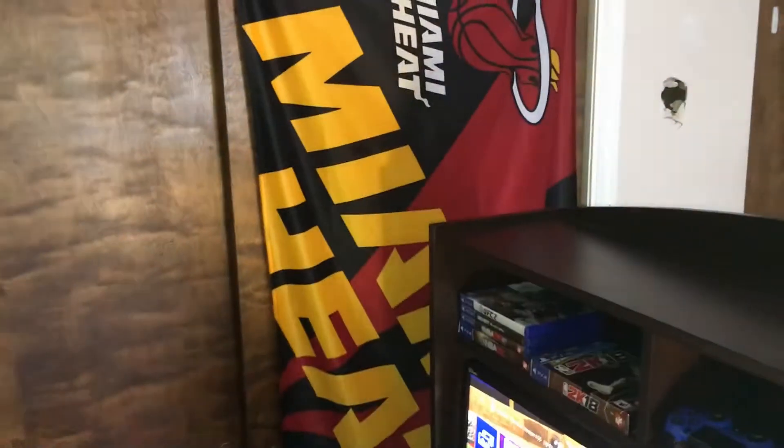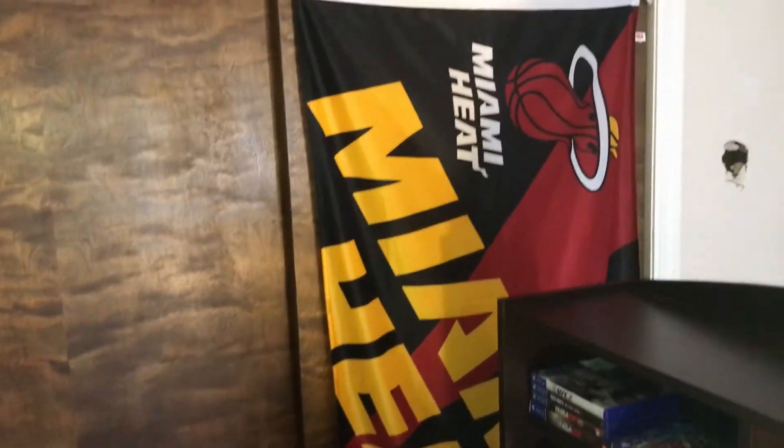If y'all wondering why I got that Miami Heat banner — I am not a Miami Heat fan. Thanks to 2K, I had to put a hole in my wall, another hole right there, another hole over there. Only 2K can make me rage like that.